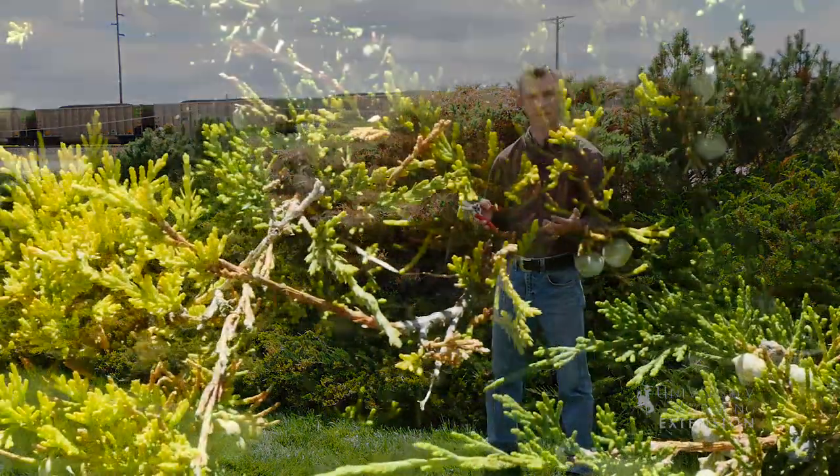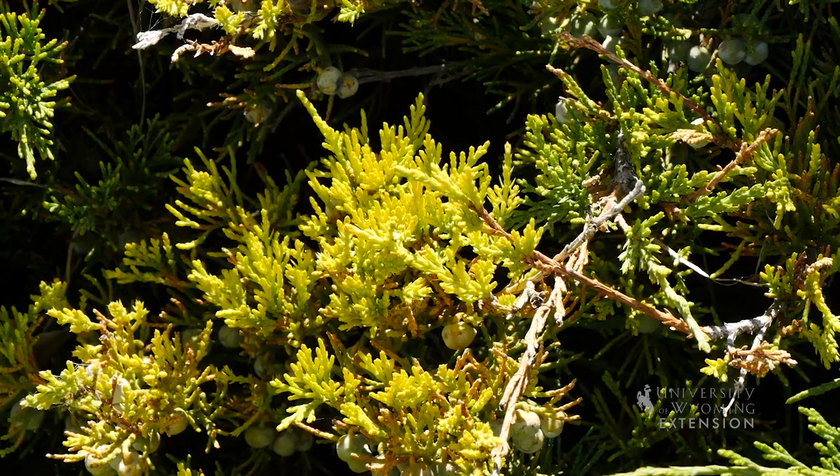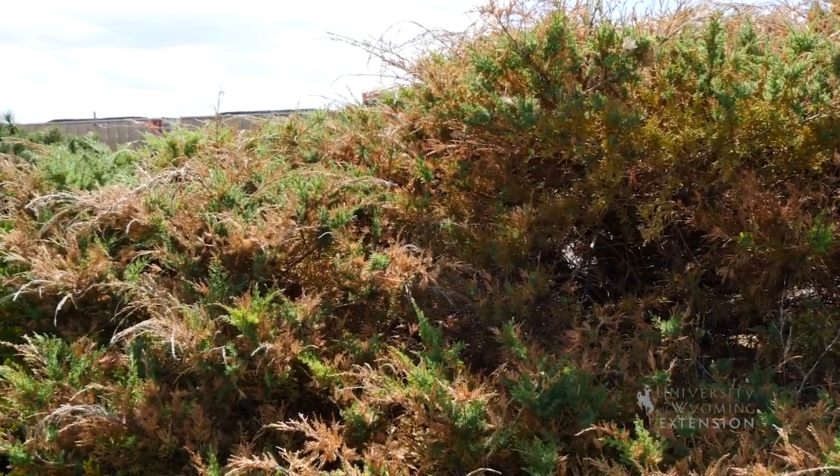Anytime after about middle of October or early next spring would be a good time to be applying fertilizer to these plants, so that when they do begin their new growth again this next spring they will be ready to take off and continue their recovery. This has been Caleb Carter from the University of Wyoming Extension, from the ground up.